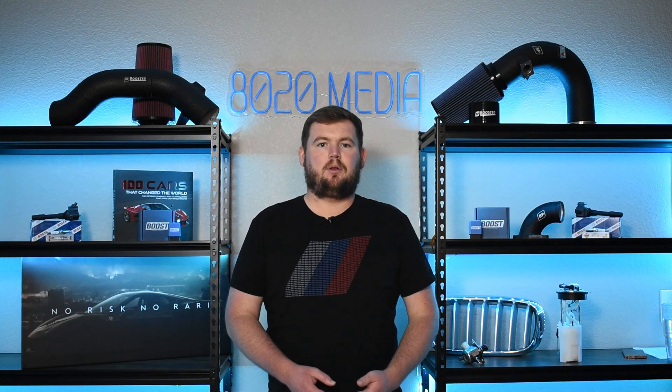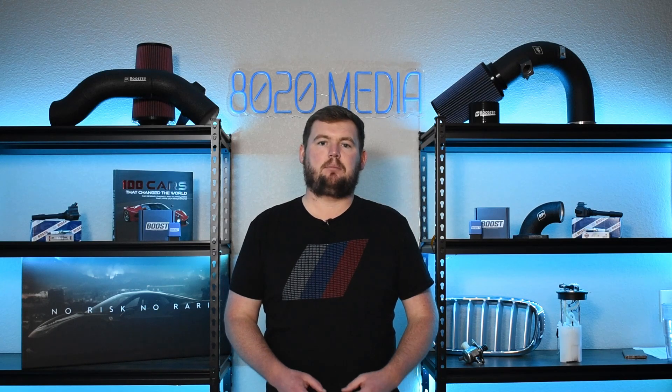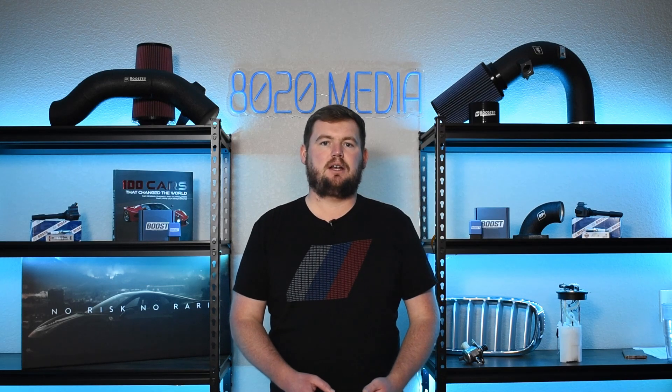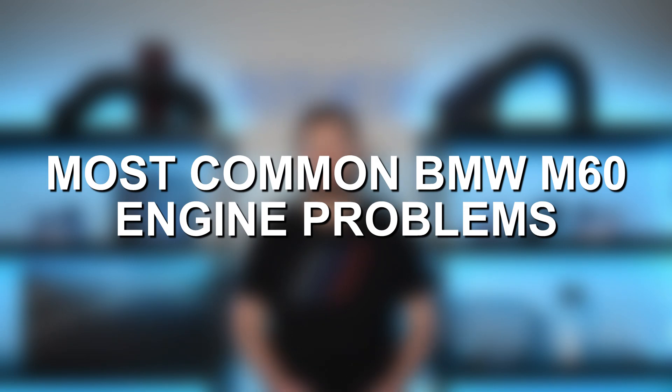The M60 is an incredibly reliable engine and still a great engine to this day, but no engine is perfect and that applies to the M60 as well. It does still have a couple common problems. So let's go ahead and jump in and discuss the most common BMW M60 engine problems.